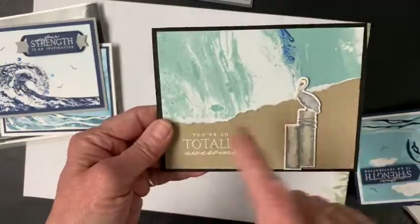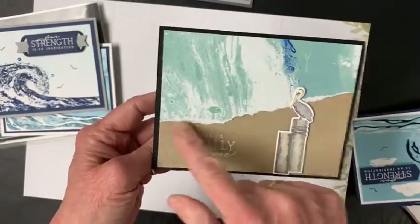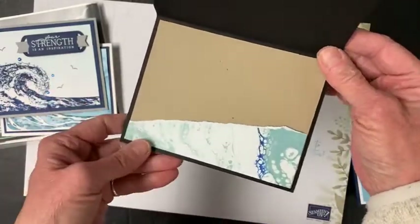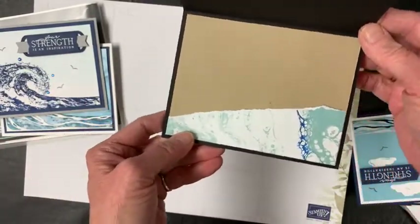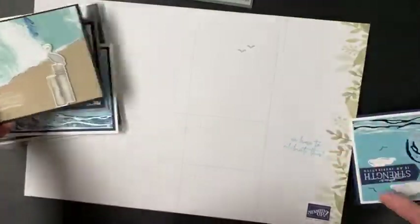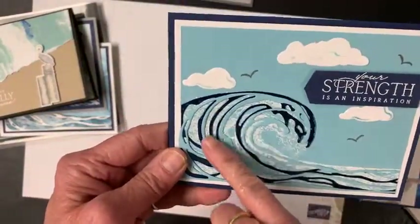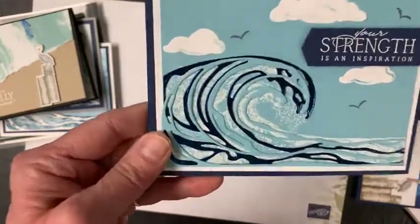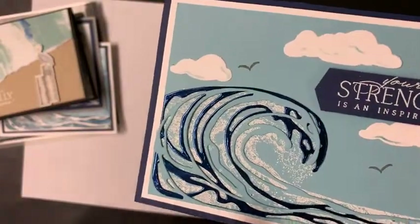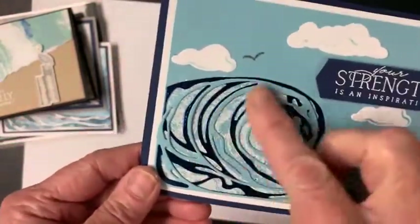This one here uses some of the specialty paper literally just torn, so it kind of looks like waves coming into the beach with a little bit of foam. I followed it up by doing the same on the inside. If you know me, you know I don't really like to write in cards — I like to make them. So the more I can fill in on the inside, the better for me.